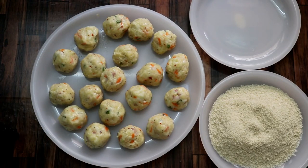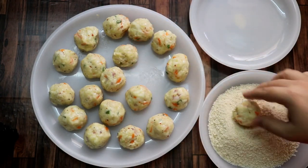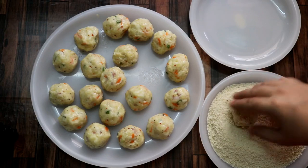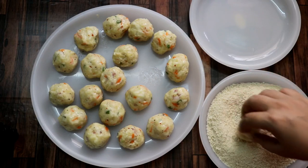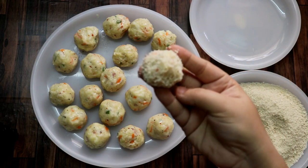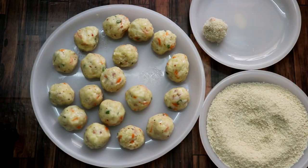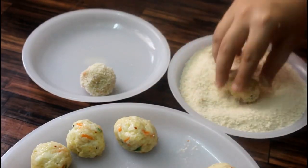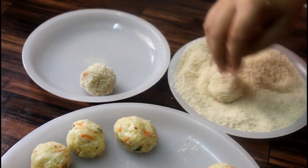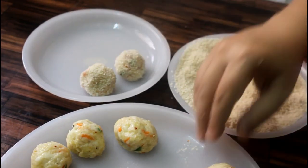You can see that I have made all the balls. Now I will take one and coat it in bread crumbs. I am coating it directly in the bread crumbs without anything else first. Look, it will coat like this. We will put it on another plate and coat the rest the same way — coat it on one side evenly.